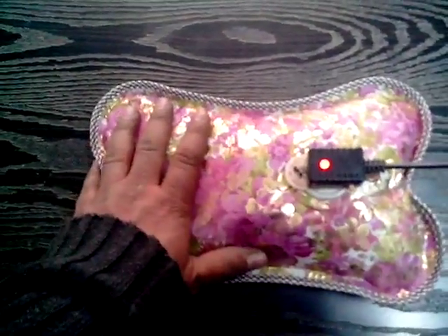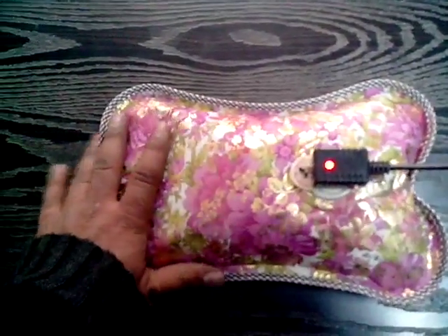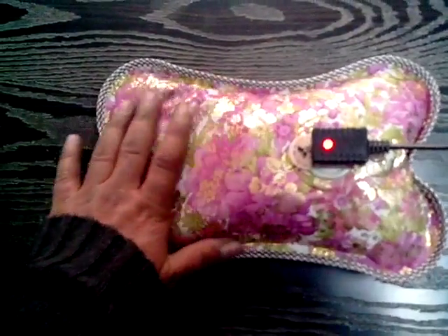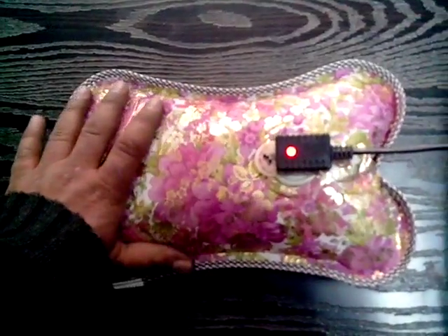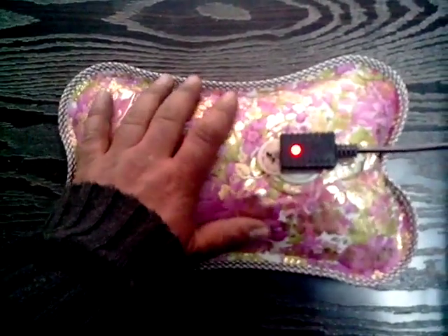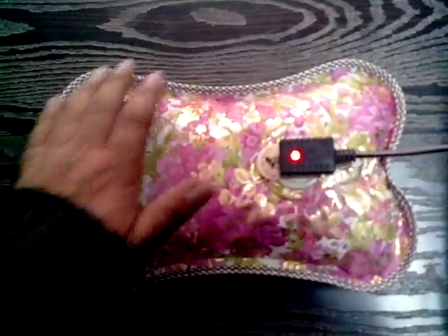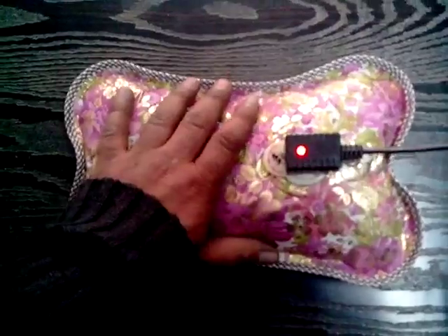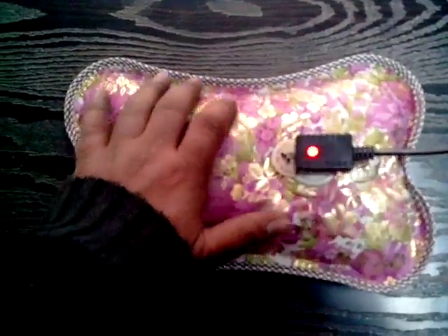This is an electrothermal bag where gel inside the bag is heated by electric current. When the desired temperature is reached, the gel starts boiling and automatically cuts off. This can be used to provide superficial heat to various joints and various body parts, better than the conventional hot water bag.